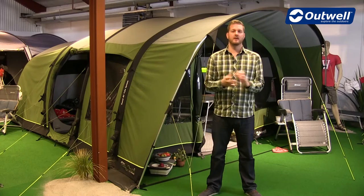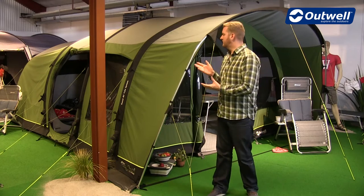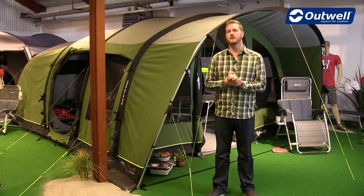Hi and welcome to Outwell. Here I'm going to talk you through the features of the tents from our Air TC collection. The tent I'm using here is the Flagstaff 6 ATC, but what I talk about here will also go for the rest of the tents within the collection.